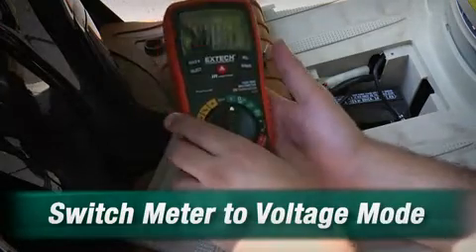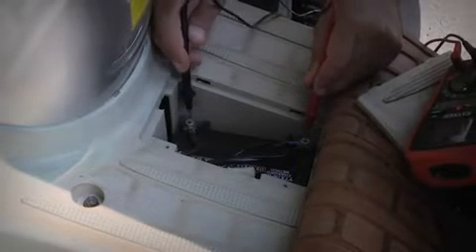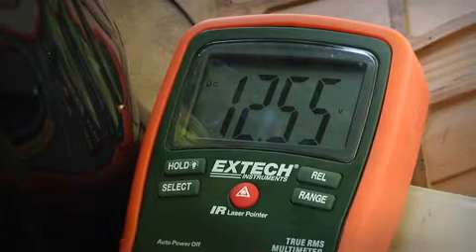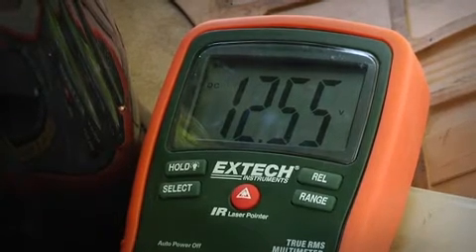It's pretty easy. You just turn the meter on, take the test leads, and touch them to the battery contacts. It looks like we're reading around 12.5. It's a 12 volt battery, so that looks like I'm good. I'm all set, ready to go.